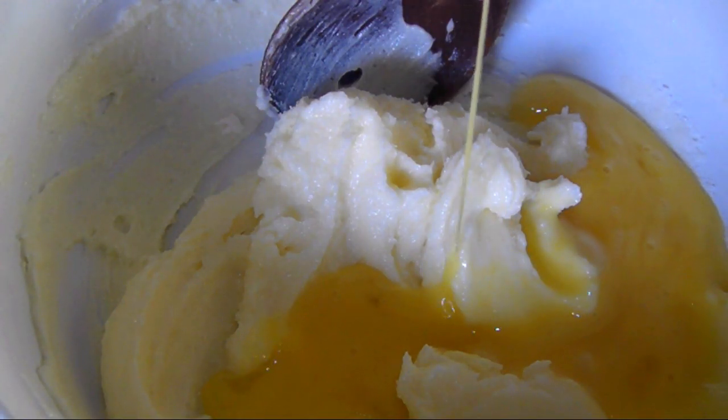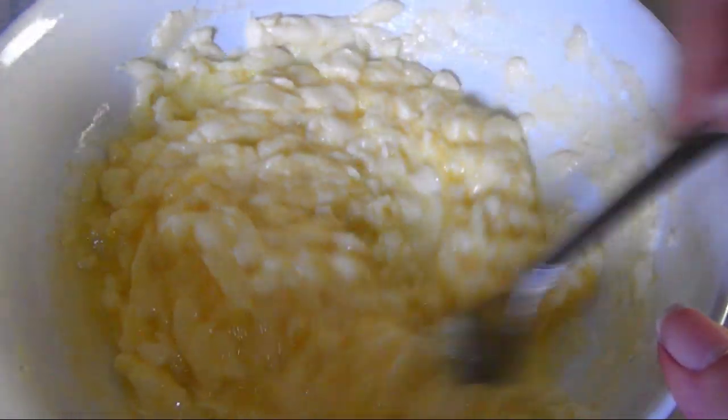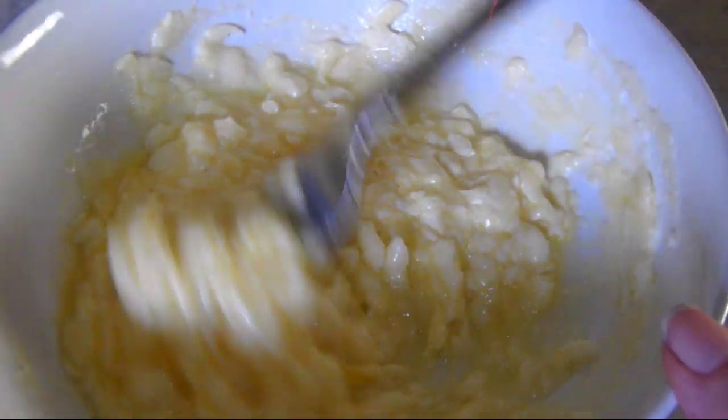Add one slightly beaten egg and mix until you have a well homogenized mixture. If you're doing it by hand versus using a mixer, it'll have a curdled appearance here, which is fine.